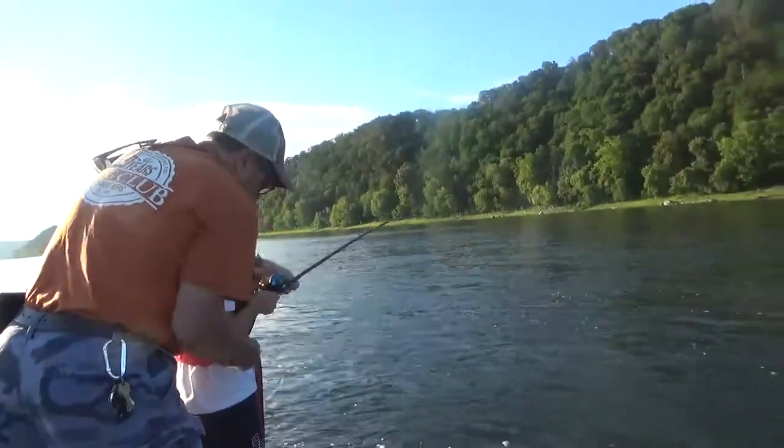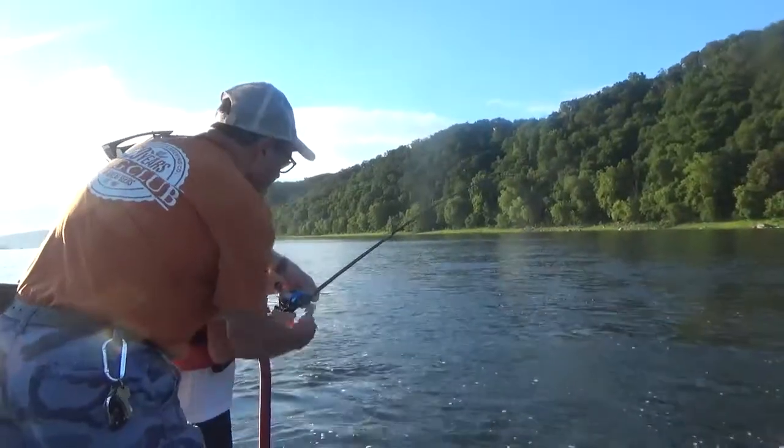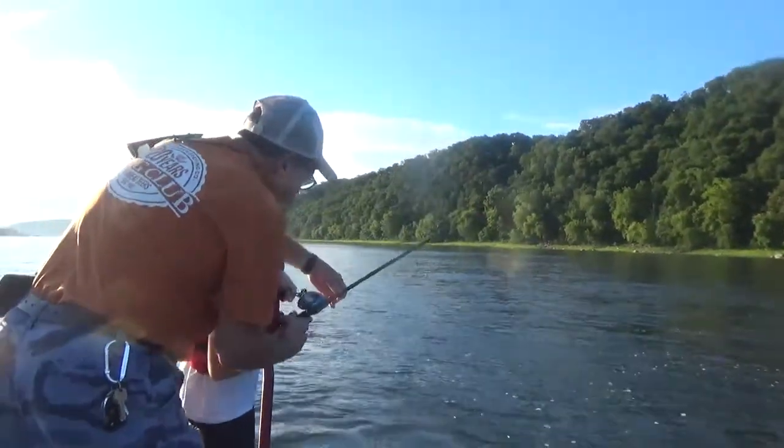We only got two rods out and the first one went and I think Landon might have an angler award fish here. Real fast, real fast.